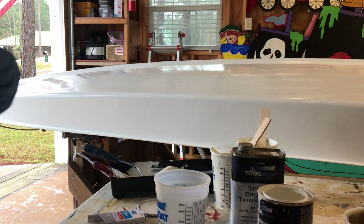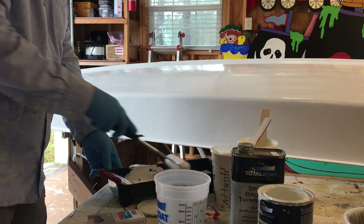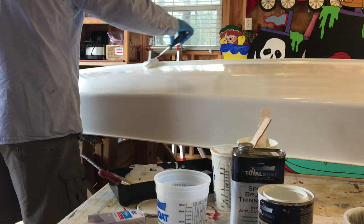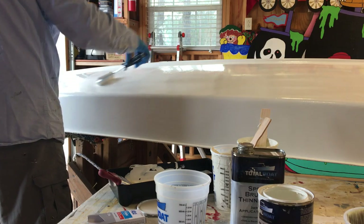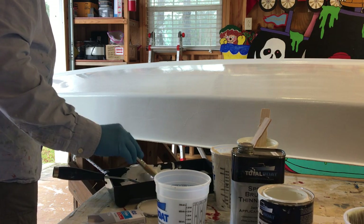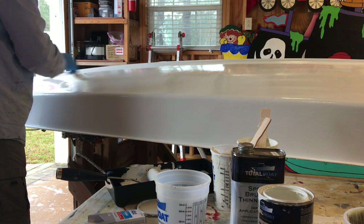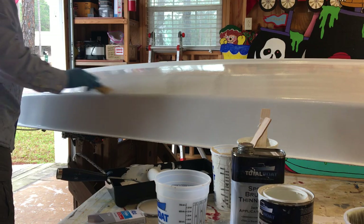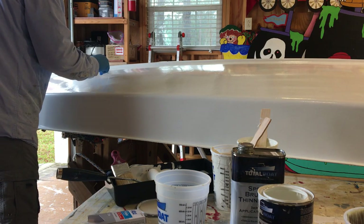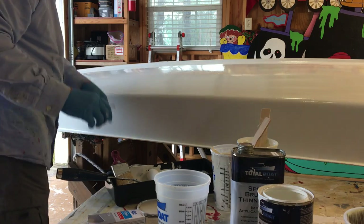Then we get to work rolling and tipping. We can do about one to two feet at a time — you just have to go by feel to see how the paint is flowing. Light roller pressure and thin coats work better than trying to just pour it on. Then just a light stroke across the top to get any bubbles off.